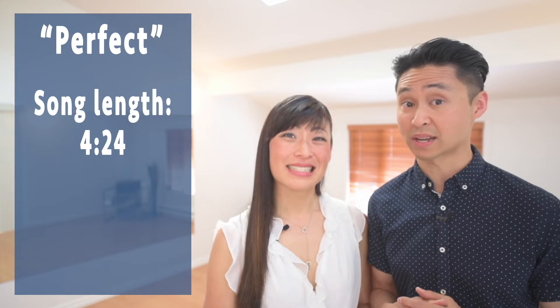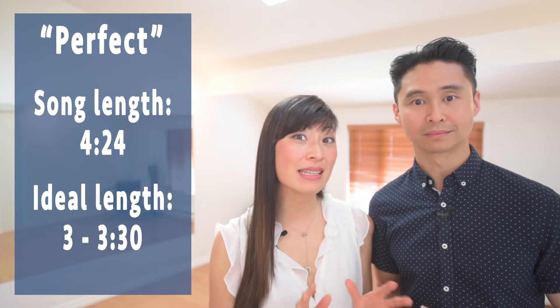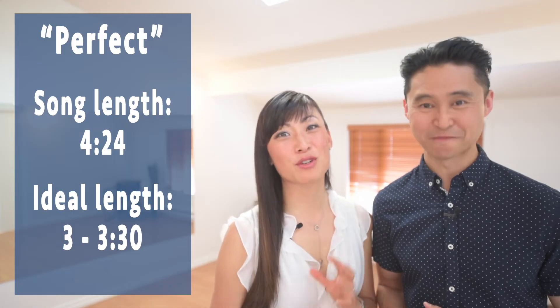Now that we know what to do for the introduction, let's talk about the full entire song. It is a big wonderful song but it is over 4 minutes and 20 seconds, which is a long time to dance to. We normally suggest three minutes, a little over three, for a typical wedding dance. So let's break this down into its nine different parts.